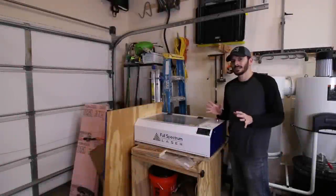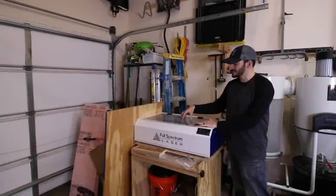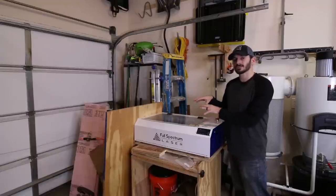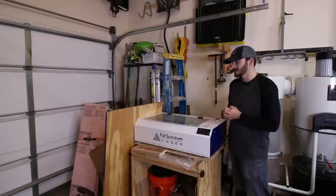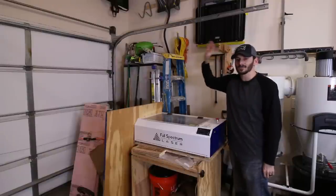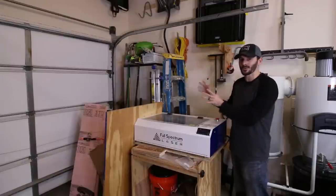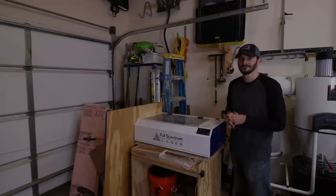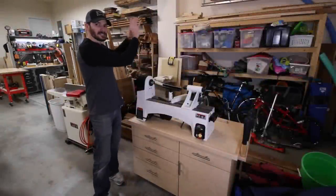Turning over here — this is my Full Spectrum hobby laser, a CNC laser I use for engraving and cutting. I don't use it a ton, but I want to utilize it more this year. Over here is gardening stuff for outside, and the rest of this part of the shop is used for normal garage storage, so I definitely share this space with non-woodworking things.